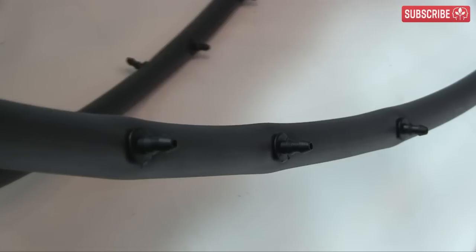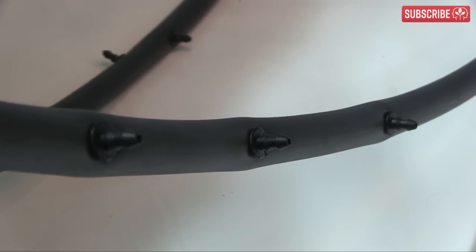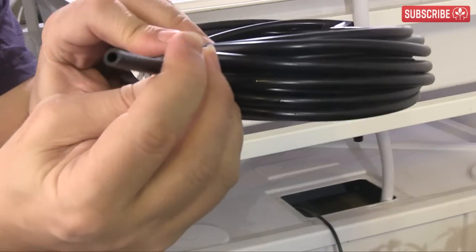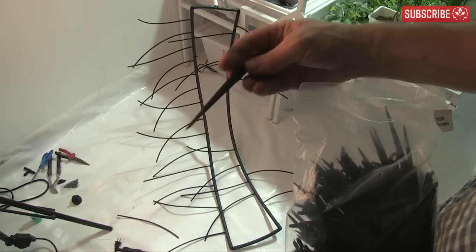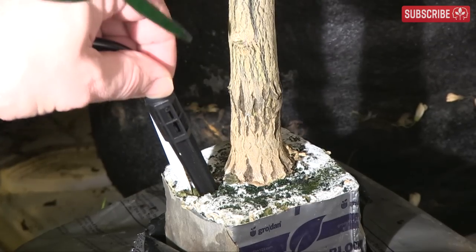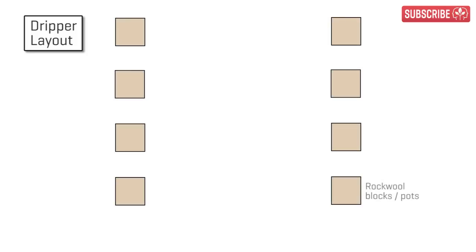For the dripper system itself, all systems work on the same general principle. Thicker mainline tubing acts like an interstate freeway, transporting nutrients in bulk to the general zone. Thinner, normally 1/8-inch dripline tubing — also known as spaghetti tubing — is like a smaller highway to your neighborhood. Finally, the dripper stake delivers the nutrient solution directly to a plant's root zone.